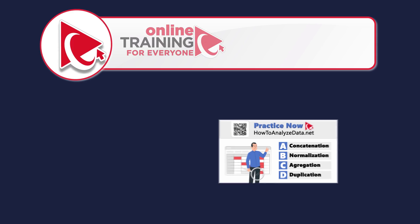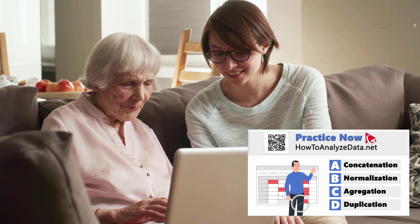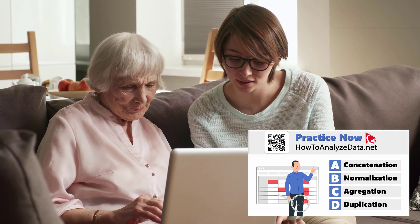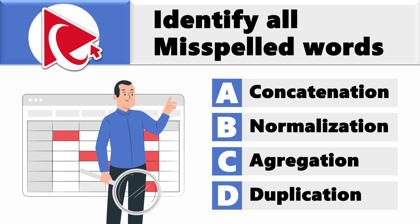Explaining data analytics to your grandma is like decoding a complex algorithm with a punchline — the interpretation might be fuzzy, but the laughter is always in the regression. Now you're presented with four words and you need to determine the one that is misspelled. Choice A: concatenation. Choice B: normalization. Choice C: aggregation. And last but not least, choice D: duplication.